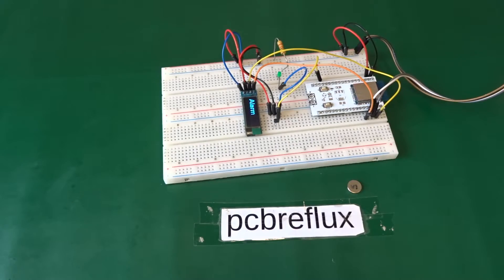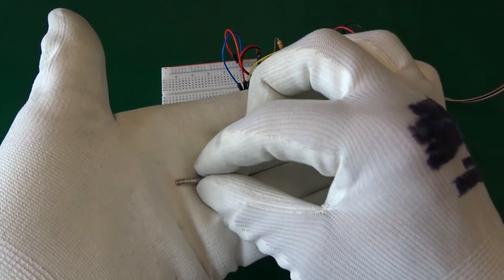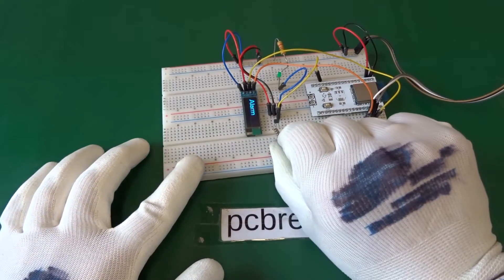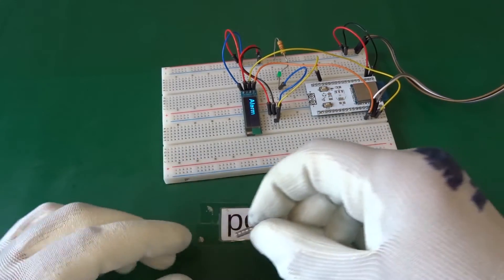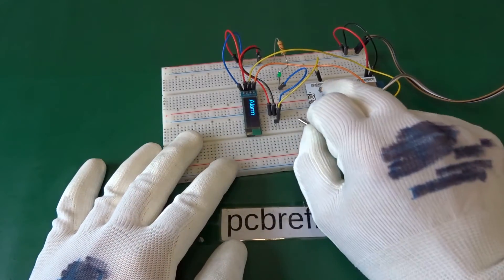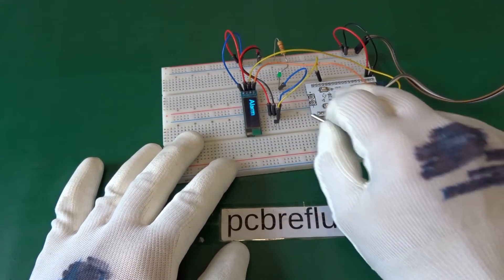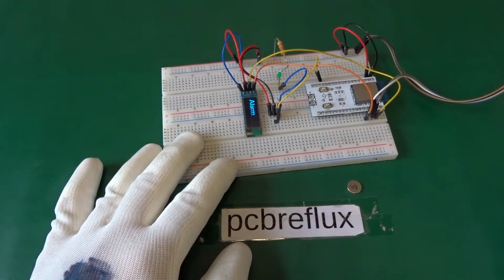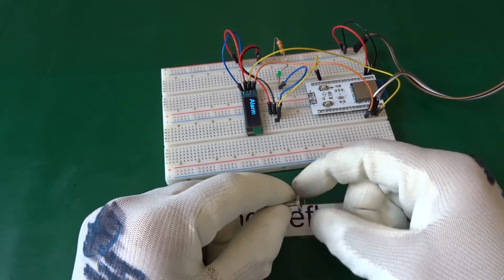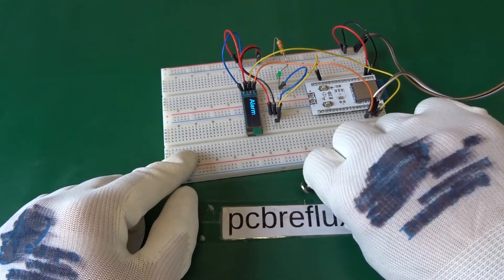We can also test this with a smaller magnet. Here I have a bunch of very small but very strong neodymium type magnets. We can see that the Hall Effect Switch switches on if we use the correct South Pole when we approach or leave the sensor. If we change sides to the North Pole, there is no Hall Effect switching, because the Schmitt trigger doesn't get the right level to trigger the Hall Effect Switch.